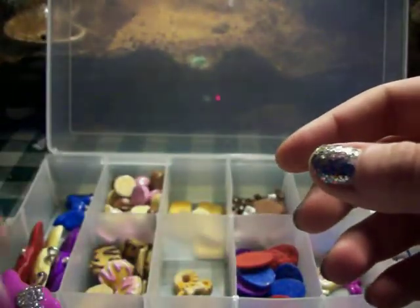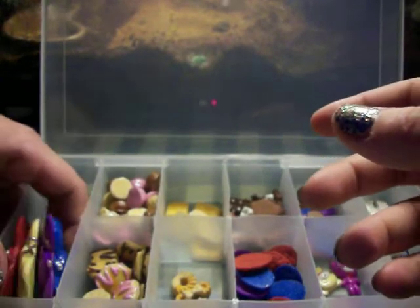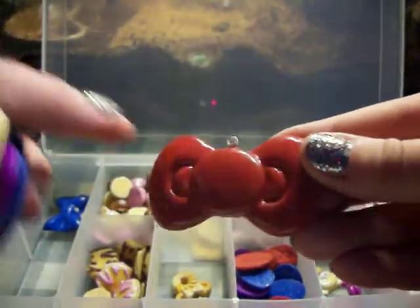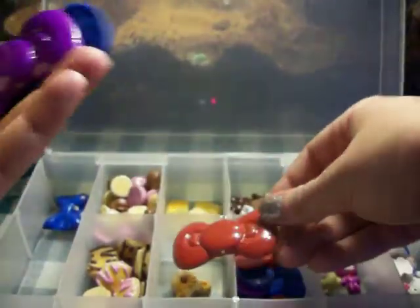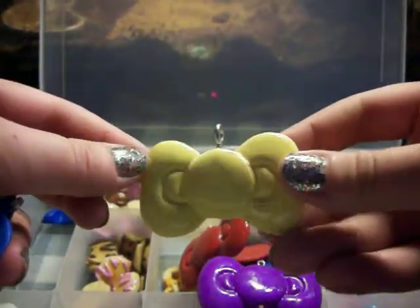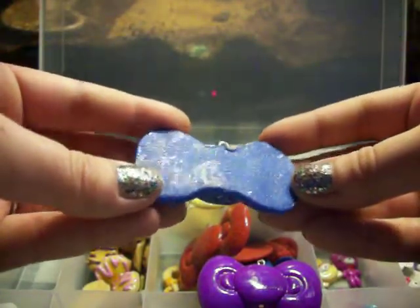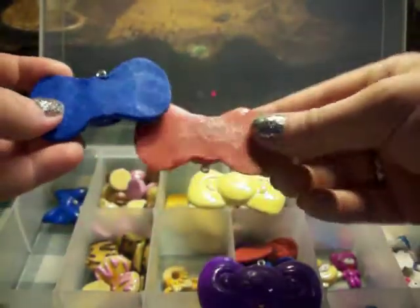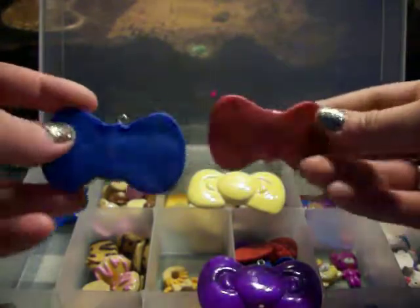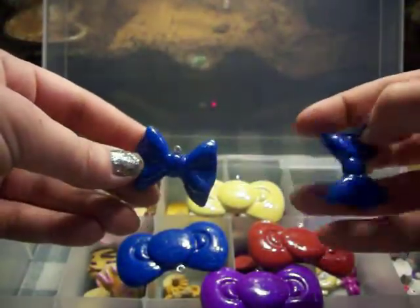I can do those however you want — you can have them as a cabochon, you can have them as a charm. These Hello Kitty bows: this one is red glitter, and the purple pearl. This is like a neon yellow. Blue glitter. And then these are going to be earrings — blue glitter bow earrings.